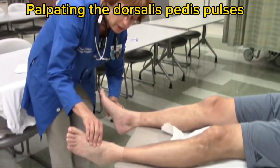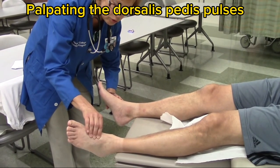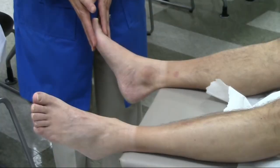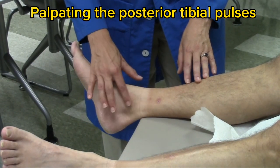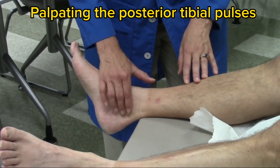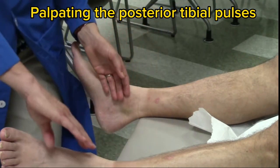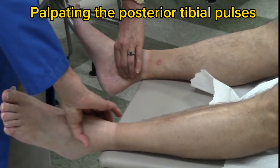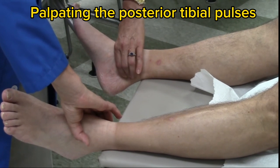The dorsalis pedis pulse is right on the top of the foot — check the strength. Normal would be 2+. The rhythm should be regular and the rate should be within normal limits. Look at other assessment findings for good circulation to the toes, like color, temperature, and capillary refill. For the posterior tibial pulse, here's the malleolus — that bone. Slide your fingers right here; there's almost like a notch there and that's where you'll find that pulse. Check both sides at the same time to check symmetry. The strength is 2+, which is normal. The rate is within normal limits and the rhythm is regular.